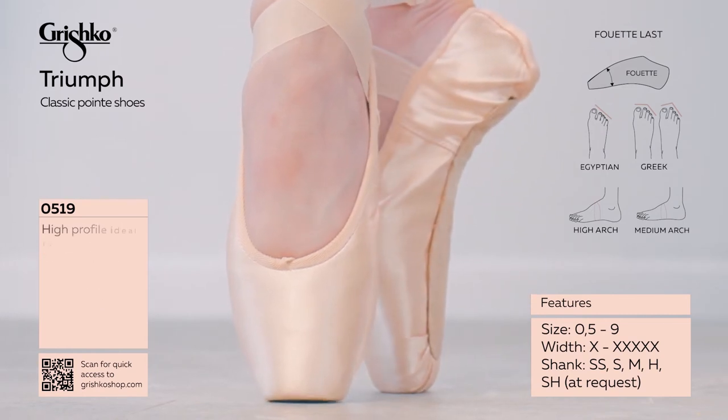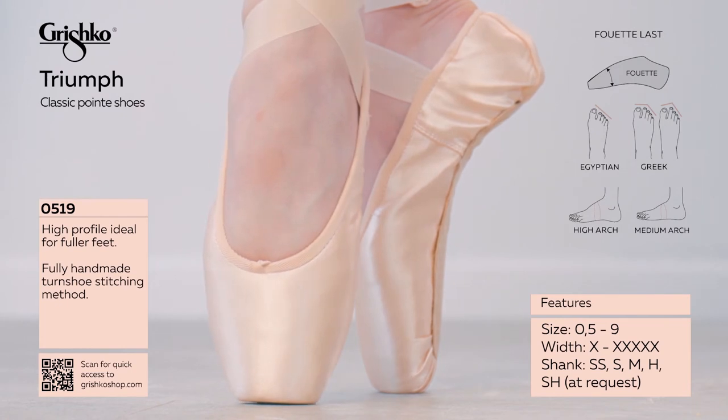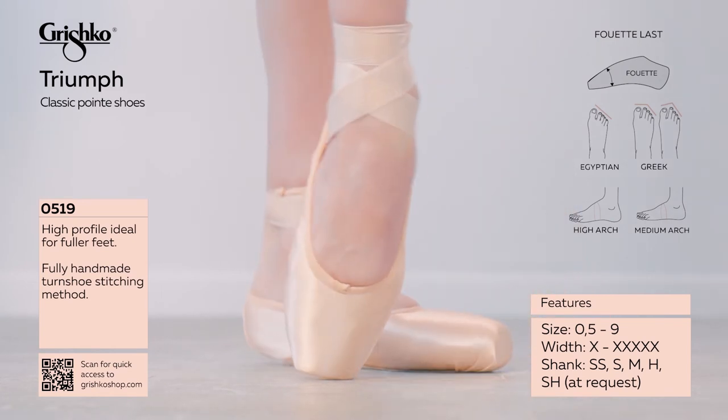Tapered shape is ideal for Egyptian and Greek foot shapes with medium to high arch. Turn shoe method is completely hand-stitched outsole. Lightweight paste with increased durability.